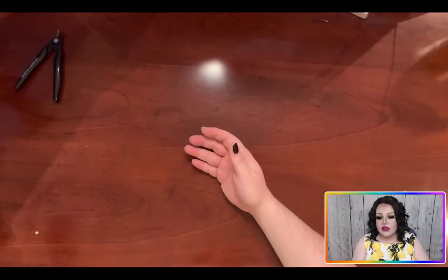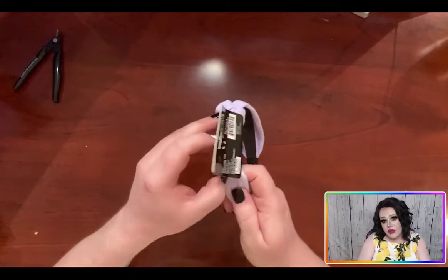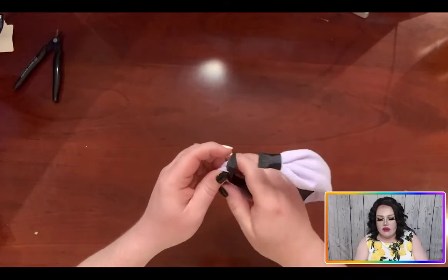First things first, this headband simply will not do as is. So we're going to rip that off and we're going to destroy it — to some extent — because we don't need this cloth.